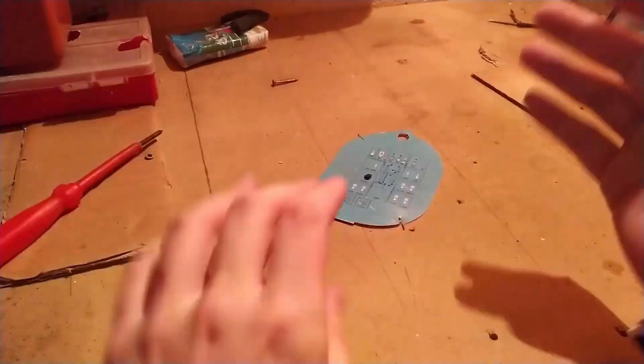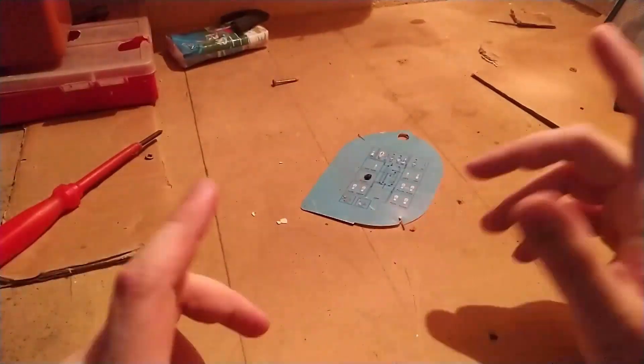Hello, it is I, DozeGunner, and today we are going to build the ultimate null core computer.